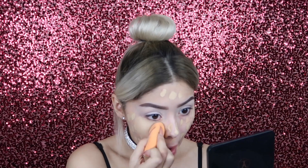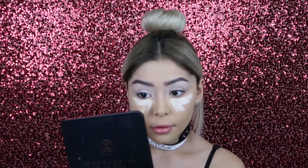For foundation, I'm going to be using the Urban Decay All Nighter Waterproof Longwear Liquid Foundation. To highlight, I'm going to be using my Tarte Shape Tape Concealer.